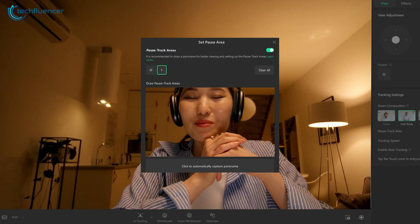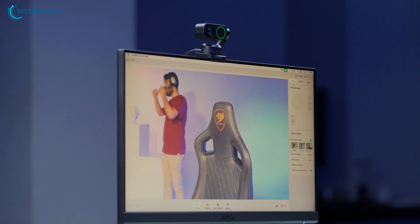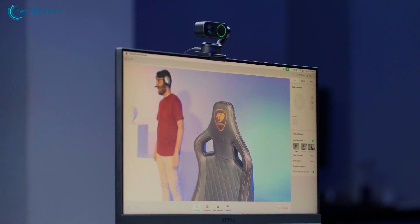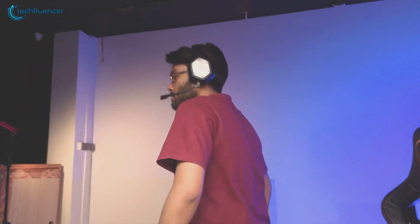The pause track zone on the Link 2 can be a bit tricky to grasp at first. It lets you define a specific area where the camera's tracking temporarily stops. As long as you stay within that zone, the camera won't follow your movements, but once you step outside of it, tracking automatically resumes. This is especially useful for scenarios like streaming at a desk, where you want the camera to stay still while seated but start tracking again when you stand up.